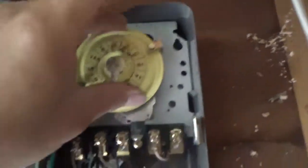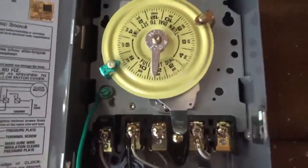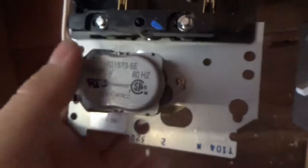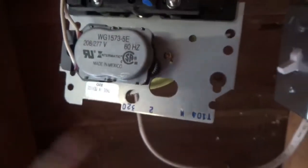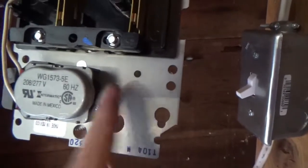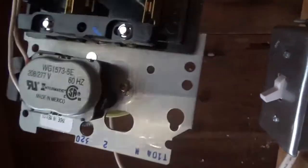Maybe it's a bad connection, maybe something's jammed. If I can't figure it out, I've got another timer ready to go — I'll take this one back to Home Depot and get my money back. Here's the motor. I cut the power off but none of these gears are moving. I don't even hear it operating, so something could be broken or loose. I'll hook it up to the other 120 terminal and see what happens. If it still doesn't operate, I'm gonna swap it out.